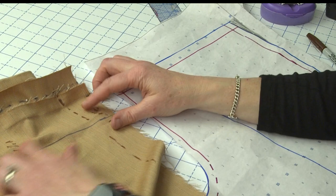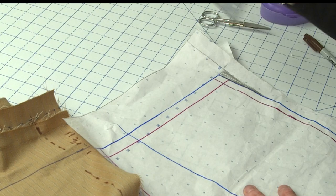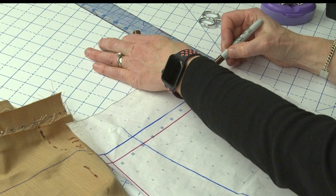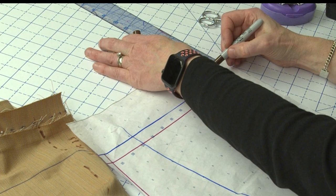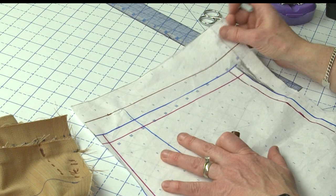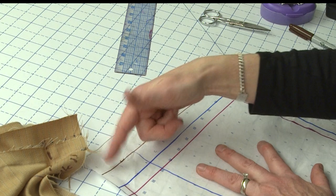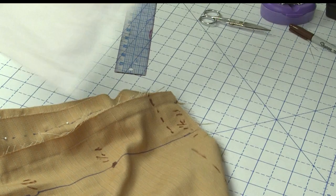Once you double-check the side seams agree and you're happy with the amount you're removing, take your pattern. Even though I've pleated it out down here within my pattern, I'm going to mark it up at the top because the paper isn't going to know that I did that. I've got two inches at the side seam, and by the time I get over here it's an inch and a half — so I'm going to mark an inch and a half over here, then connect those two. This wedge is really close to what you pinned out within the back leg. I can cut this off, and that will be all set.